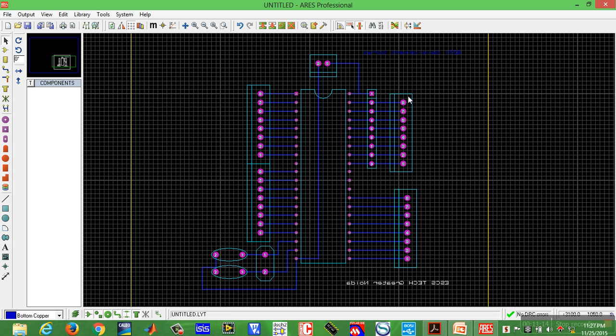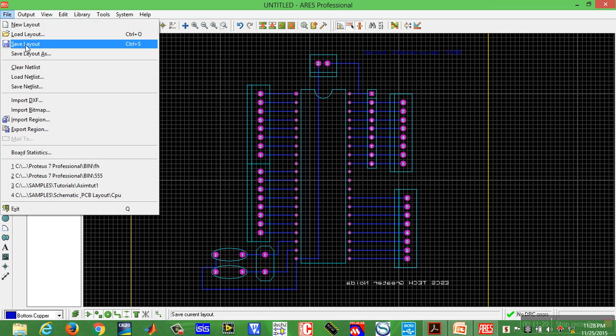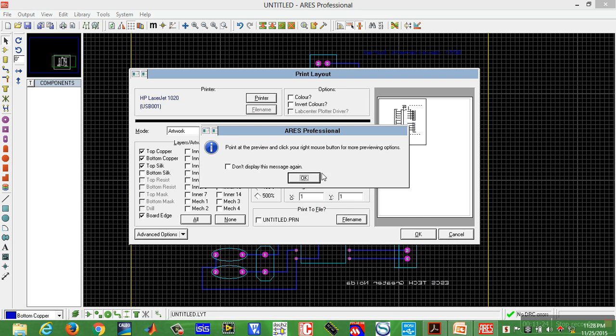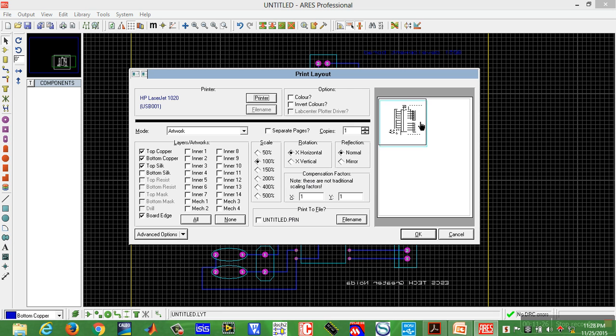Now take a printout and place the design at the center. Go to File, Output, Print. Place the design at the center of the print area and click OK. Our PCB design is ready to develop the PCB board.